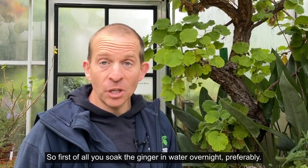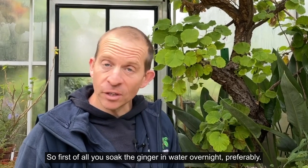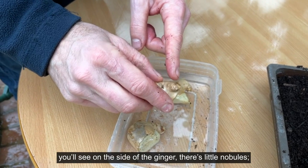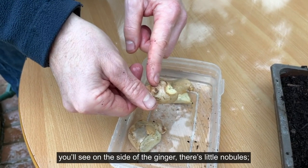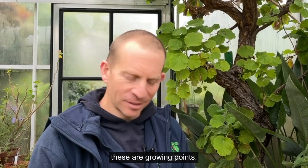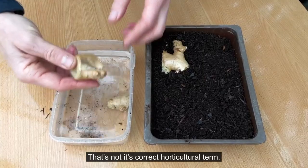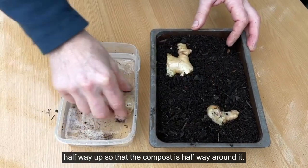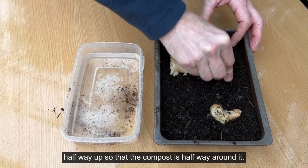So first of all you soak the ginger in water overnight preferably, and then once the ginger is nicely soaked you'll see on the side of the ginger there are little knobules — these are growing points. Make sure that is facing up and just place it in the soil halfway up, so the compost is halfway around it.